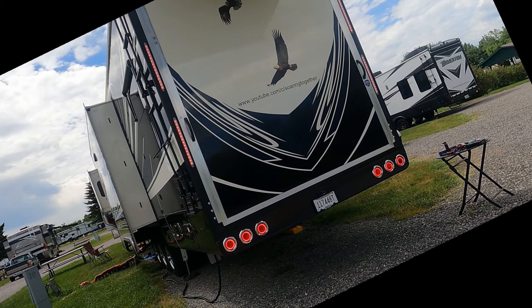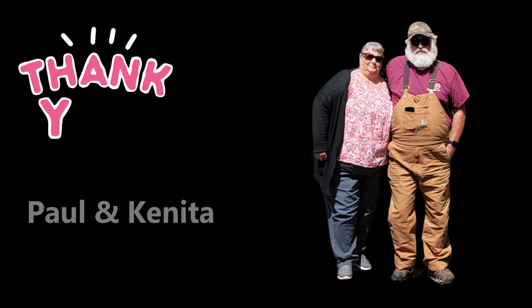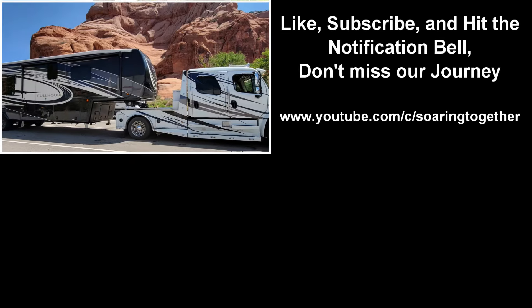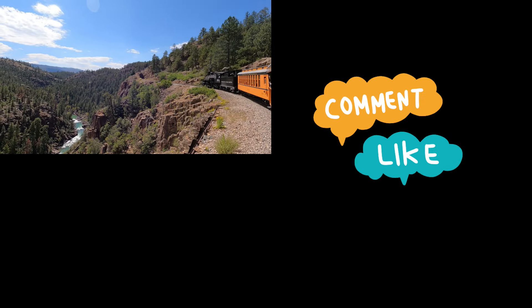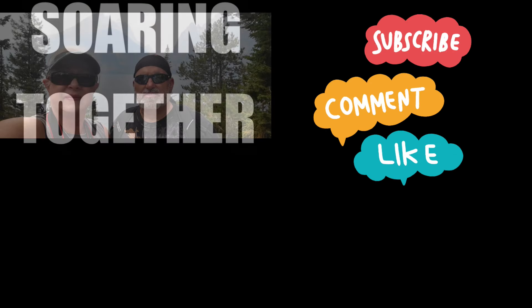We're Ricky and Denise. We sold everything in 2020 and hit the road to RV full-time. We travel in our Freightliner M2 truck pulling our DRV JX 450 Full House, which hauls our 2020 Harley Tri-Glide. We invite you to travel along with us as we are soaring together.